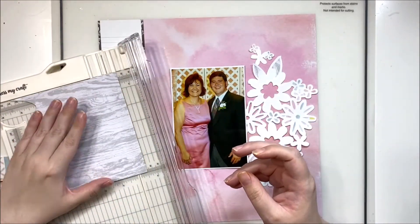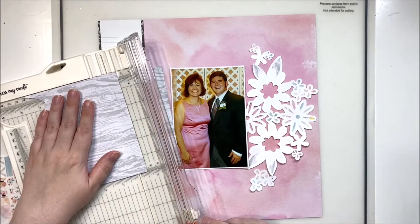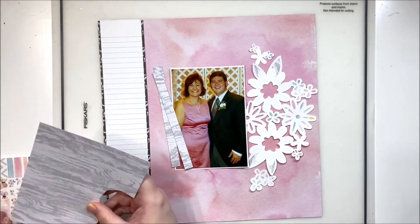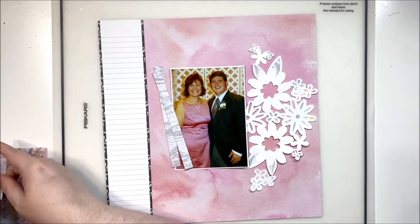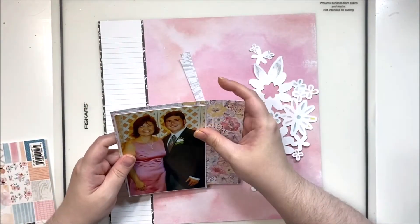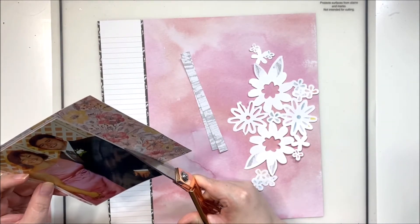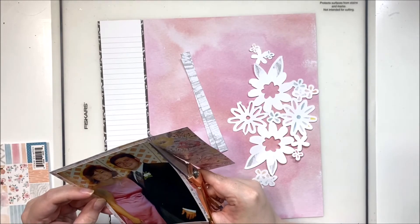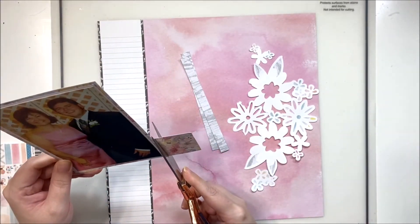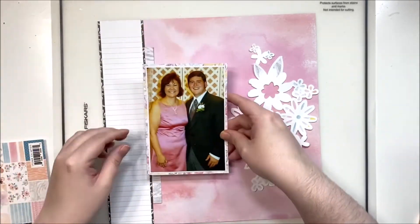I'm going to pull out a lot of papers from the six-by-six paper pad and use them to back this cut file — I've done most of that already. I did want to add another little strip here between the journaling spot and the photo just for a little bit of fun and to bring in some gray. I used the same gray wood grain paper for the leaves on the cut file. I know it doesn't look like I've backed the cut file because it's very light, but in the end it shows up a bit better.